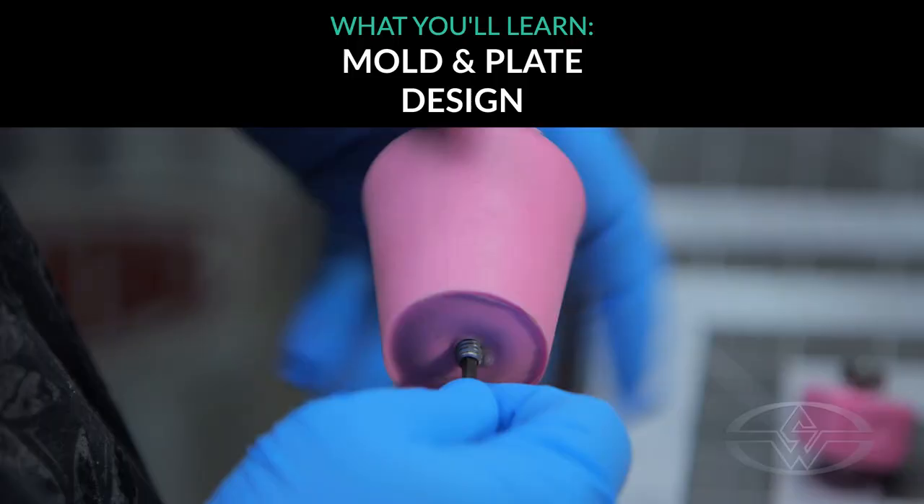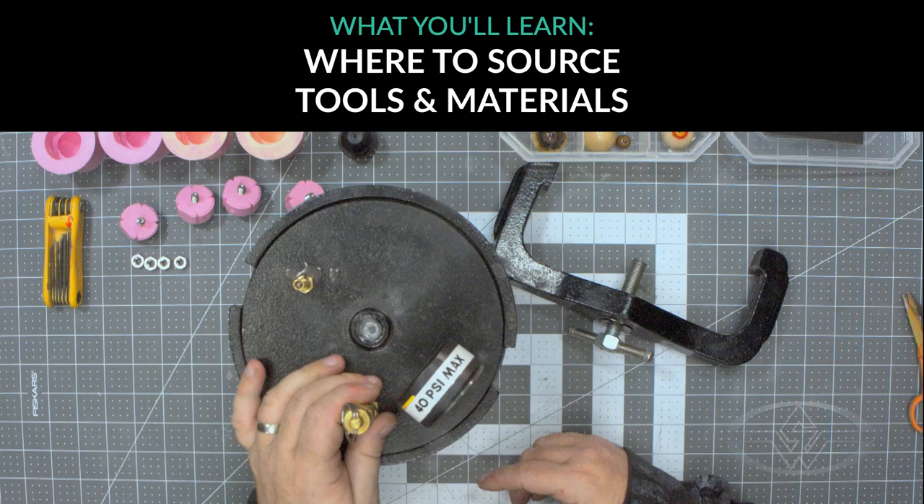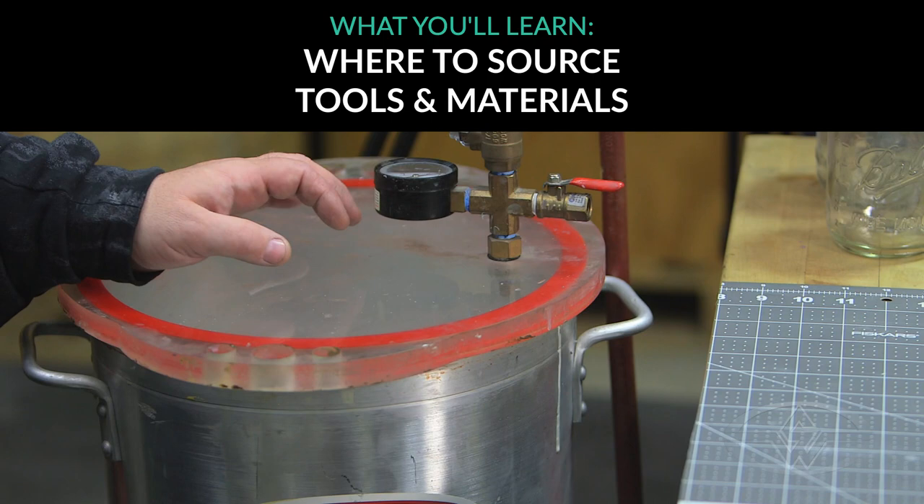First, we're going to talk about the new molds and plates. Then we're going to go over all the different materials I'll be using — the resins, the releases, the vacuum chamber, the pressure pot, and the oven.